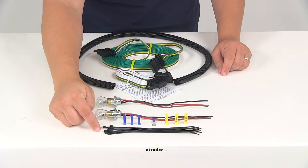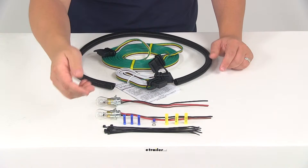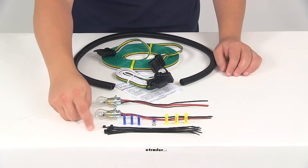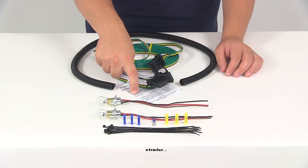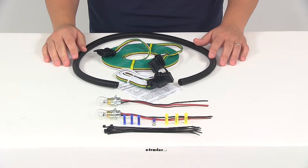You're going to get zip ties to tidy up any wires underneath the vehicle, and you're going to get the included instructions, which are going to walk you through the installation process step-by-step. The kit is made in the USA.